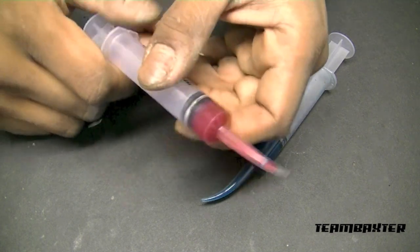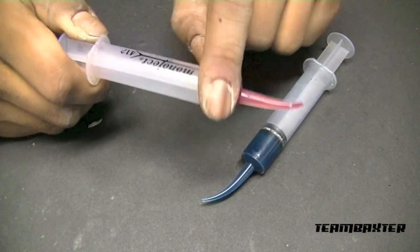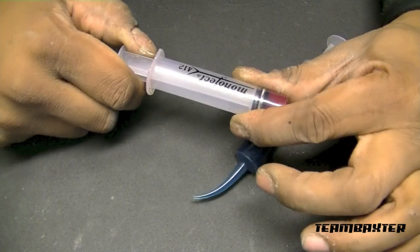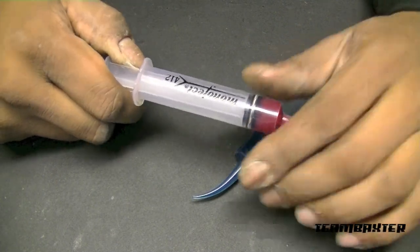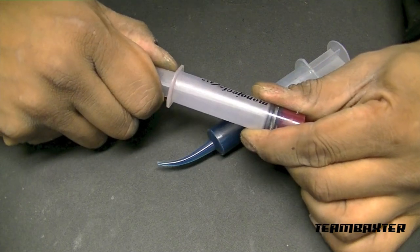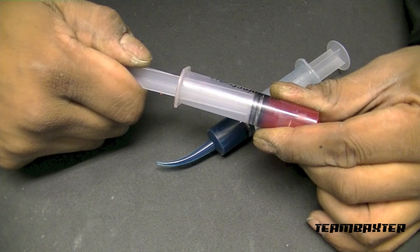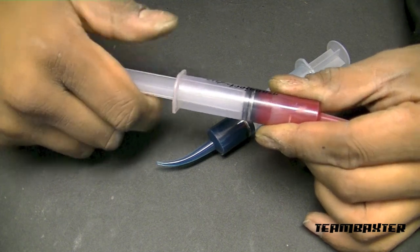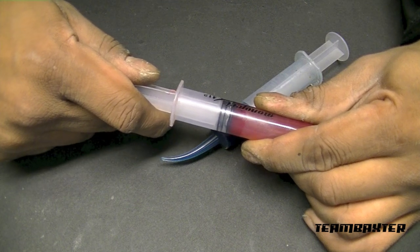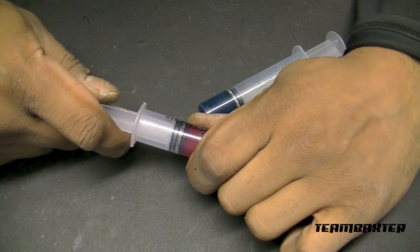I use these syringes — I got them from the hobby shop. They're called Mono Jack 412s. This is actually a one-time purchase; I keep refilling them, and that's what I want to share with you right now. They're really great and they come in handy. You don't have to refill them very often to be honest, but they're really good at putting the grease right where you need it.